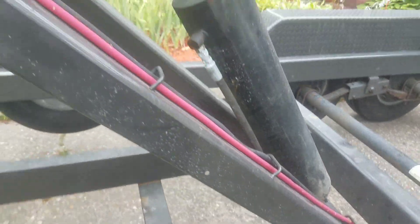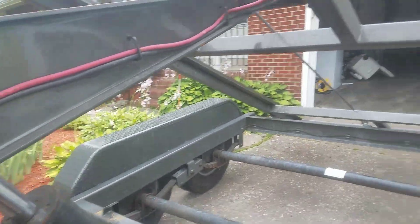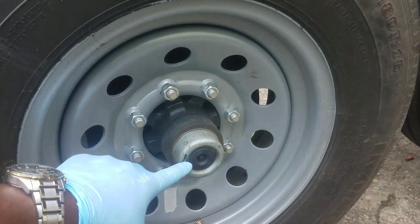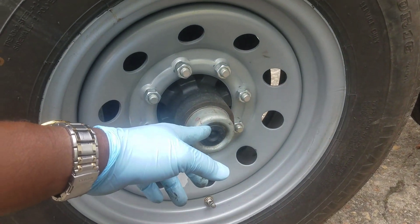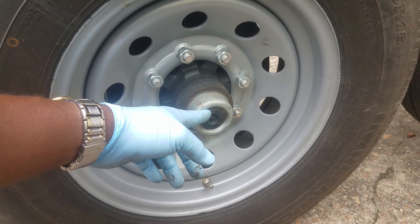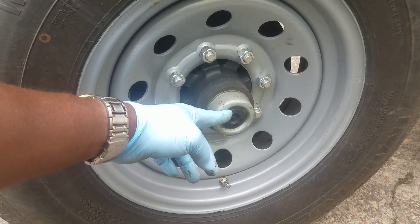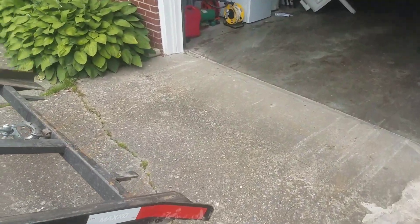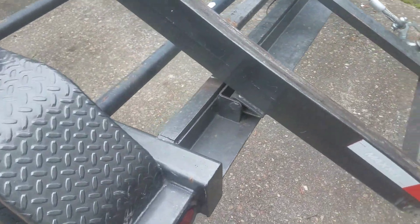Now that's those grease points inside the actual trailer that we got to keep in operational condition. Then you got to take these lugs off right here — once you pop that off on all four of your wheels, you got a grease bearing in there. You want to keep that greased up as well on all four lugs. Grease will start oozing out the sides when it's good.